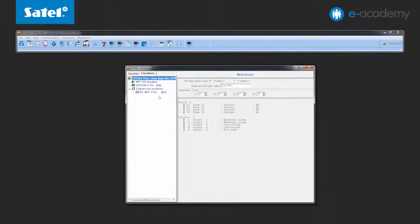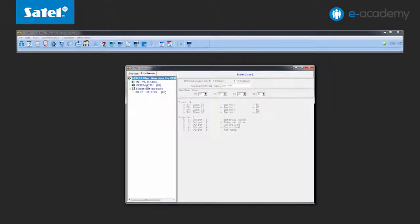Go to the Structure and Hardware window. Open the Hardware tab and select the Versa ETH position.